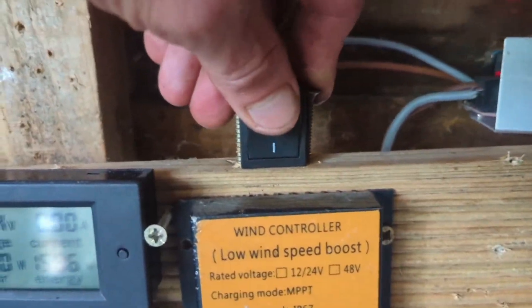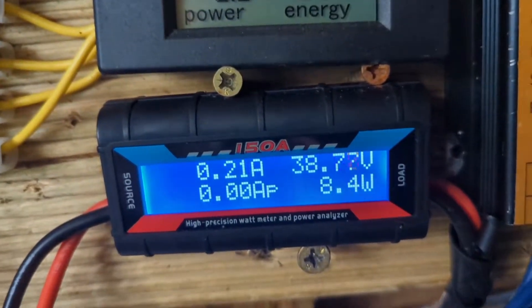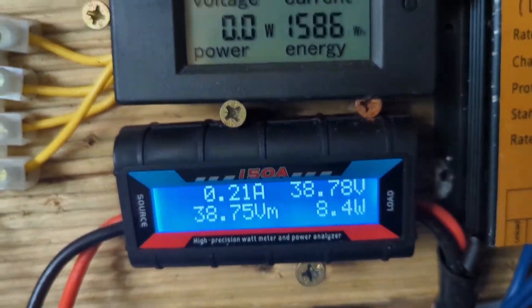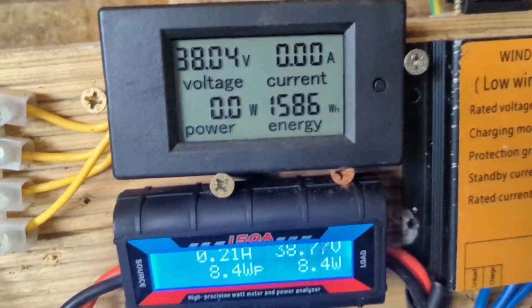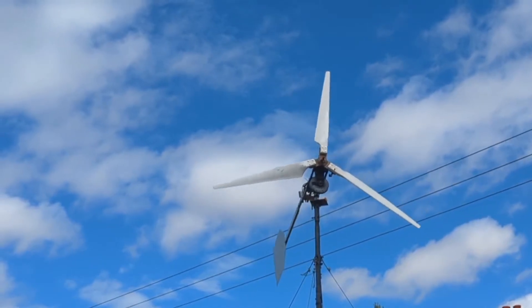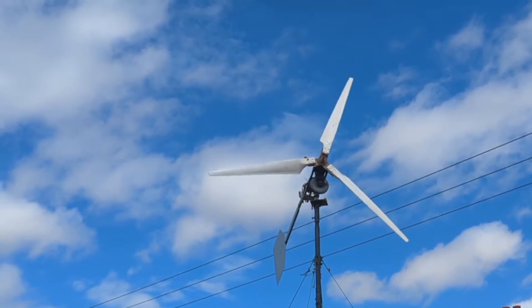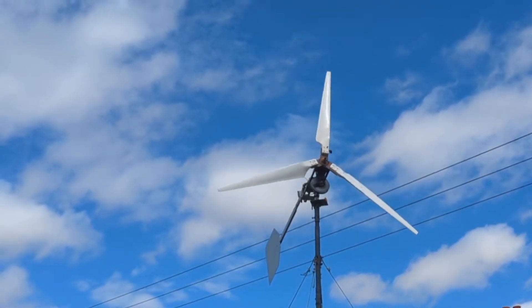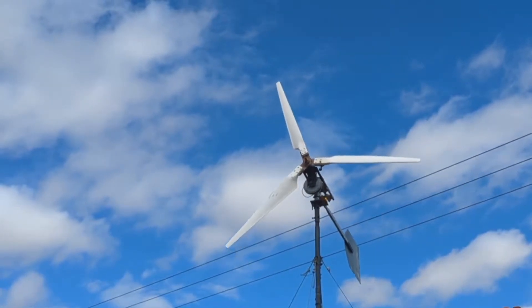I've got a switch for the dump load here. You'll see when I turn it on there's a small amount of draw even though it's on zero. So let's go take the brake off — it could go very ballistic. The whole point really is to see if it'll hit the higher voltage which is 38, and that gives us a lot more energy for trying to heat some water up. So I'll go take the brake off and it should start whizzing.